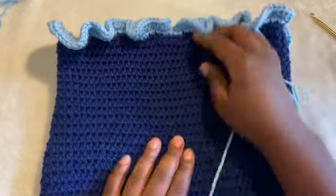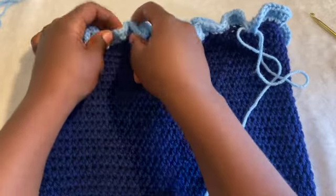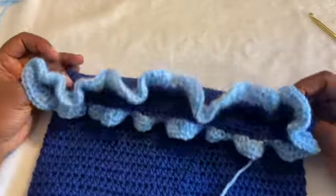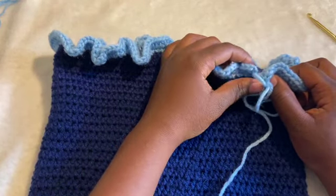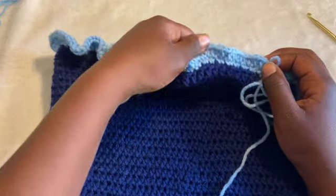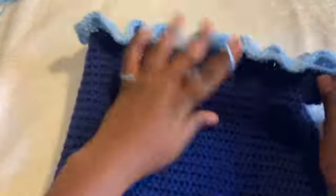I'm done adding ruffles to the top of the dome. You might have to manipulate the ruffles so they look a little more neat and nice. You can do another row of single crochet increasing two in each stitch, but I'm not going to do that for now — I think it looks pretty already.